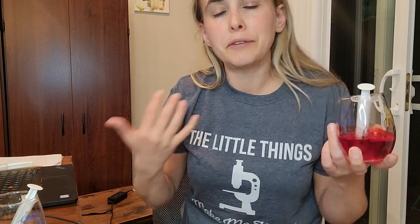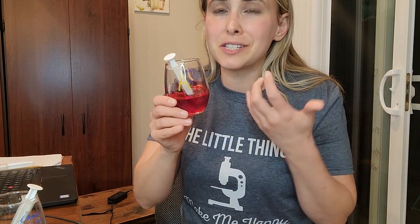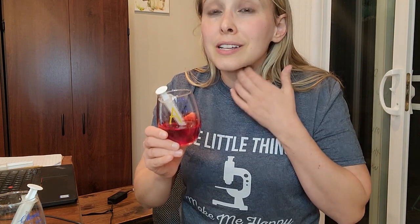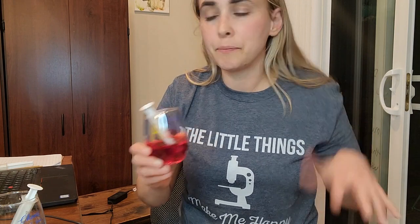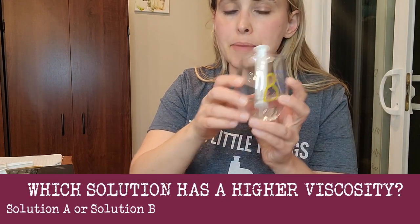Fun fact: if you are watching vampire TV shows where they're drinking blood out of a sack, most of the time that's food-colored corn syrup, because it kind of mimics the same viscosity. The other cup, labeled B, is just plain water.